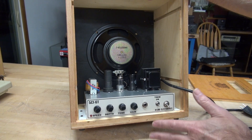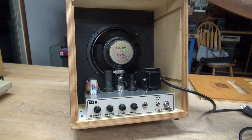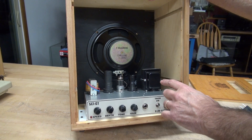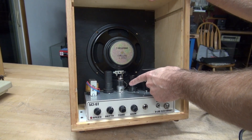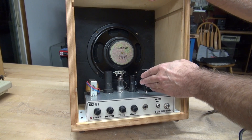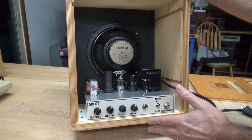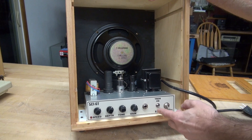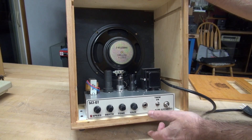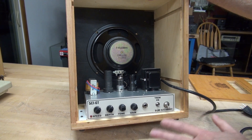After assembling this amp and playing it, we found that it suffered in gain — it just wouldn't quite break up like you'd see with a 5f1. I did a little research and there are several complaints from people saying the same thing. To solve that problem, I added a 12ax7. One half of that 12ax7 assists the 6sj7 to give it more gain, so now this amp will break up nicely. The other half is actually a tremolo, so this is a 5c1 with tremolo.